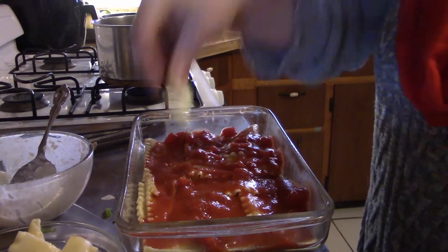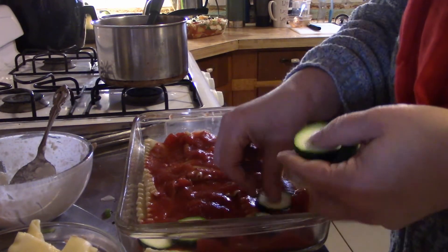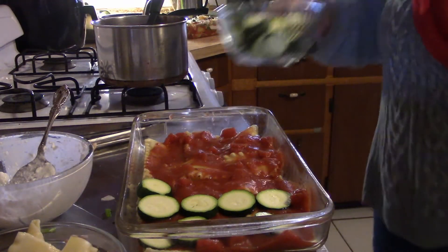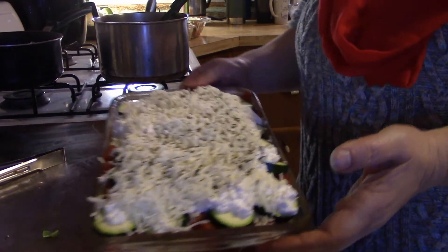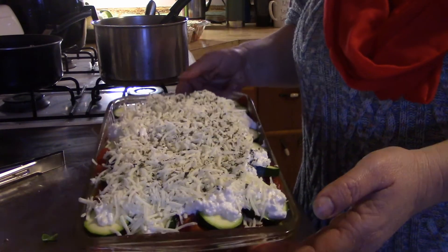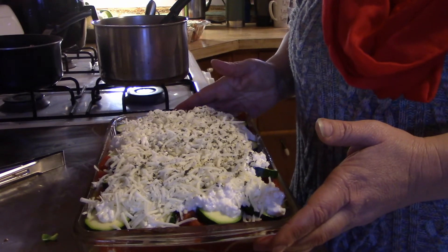Making lasagna tonight is also part of my meal planning for the week. I'm making a larger casserole along with the individual ones. Here's the big one that is going to be for meal prep this next week — I will cook it and then go ahead and put it in the freezer for a future dinner.